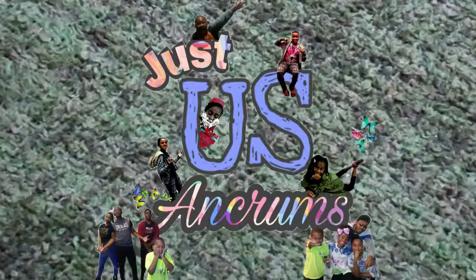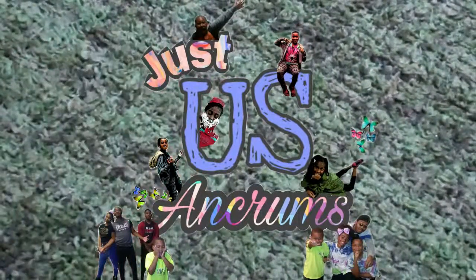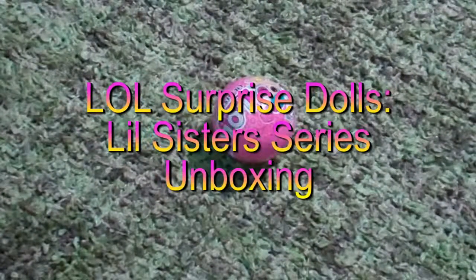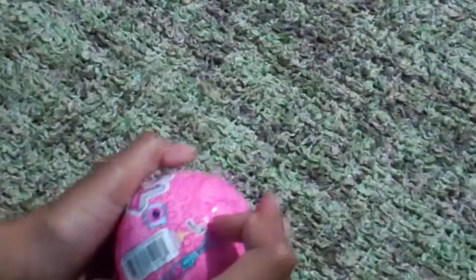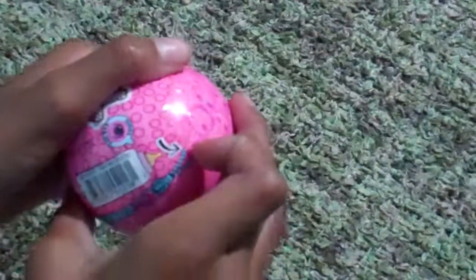Hey guys, welcome back to another video of Just Us and Chromes. If you're new, I'm Ayani, and Anaya's not in this video today. Today I'm going to be doing a LOL doll unboxing. I have the Little Sisters LOL doll, so let's get into this video — but first, make sure you hit that subscribe button, like this video if you love LOL dolls, and press the notification button to be notified every time we post a video.